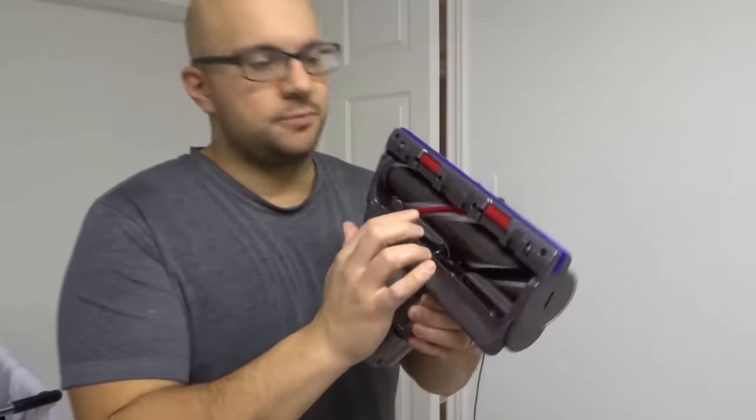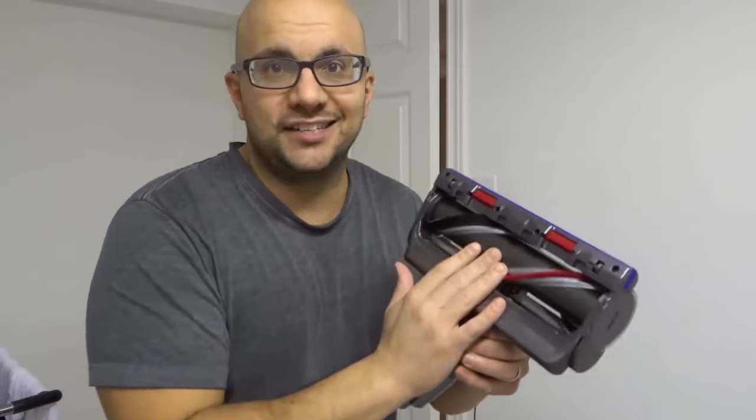Now obviously this is a brand new brush bar. I just recently got my Dyson V11 but I have had this problem with other vacuums — not a problem, but it's just part of maintenance. The brush bar stops spinning and the process for fixing this is the same as the other ones. Really really easy.